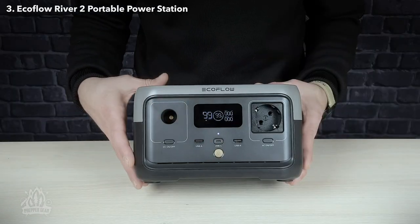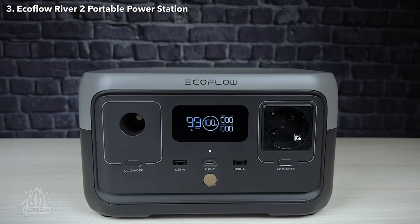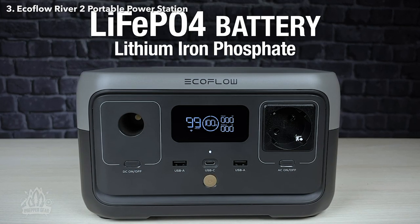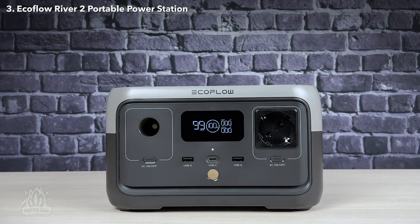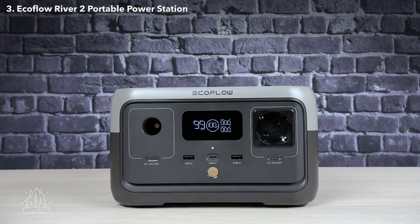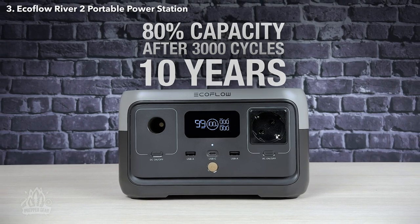EcoFlow has also made changes to the battery technology in the River 2, moving to lithium-ion phosphate. These batteries are more durable and can withstand heavy use and cold temperatures better than the lithium-ion batteries used in the original River. EcoFlow claims that the battery will retain 80% of its original capacity after 3,000 full-charge cycles or 10 years of everyday use.